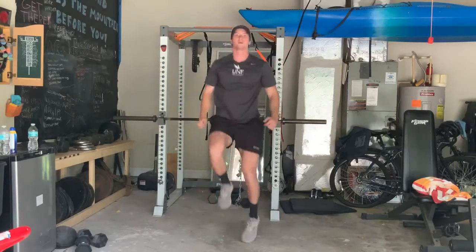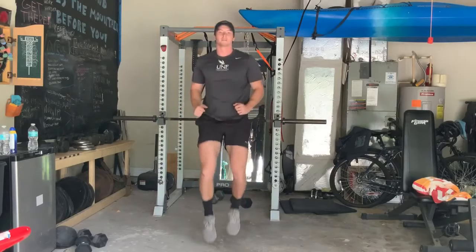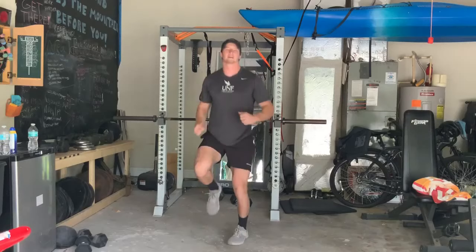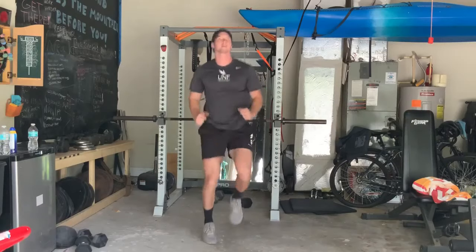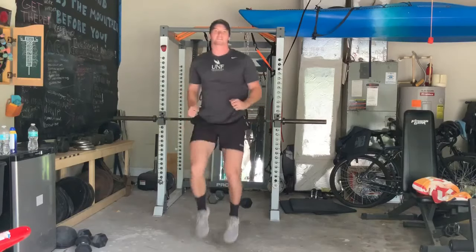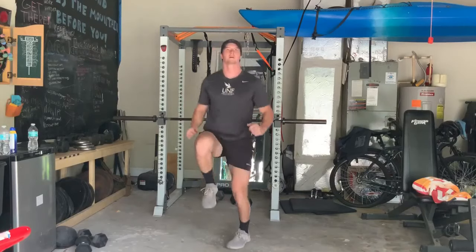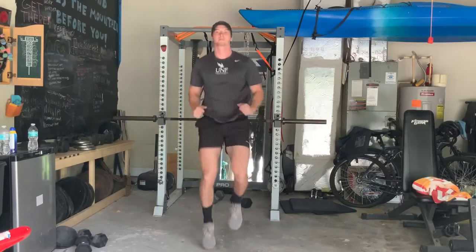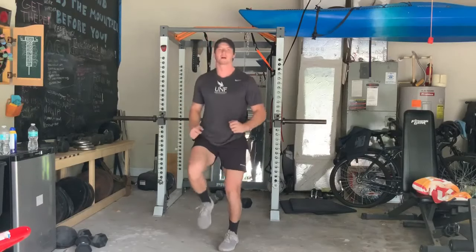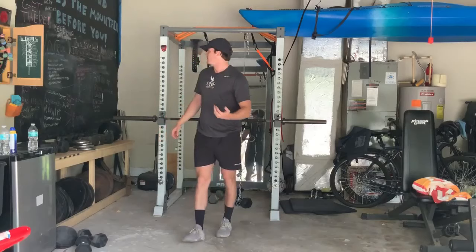High knees coming up next. Get those knees up as high as you can. The key here is to get some sweat flowing, not to wear yourself out just yet. There's a 10 second rest timer in between each of these little intervals. If you can't keep a conversation going, slow down a little bit.